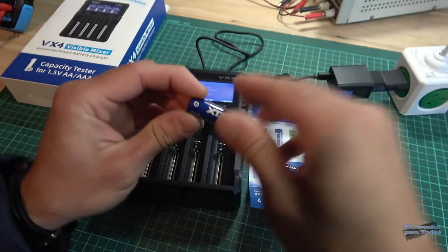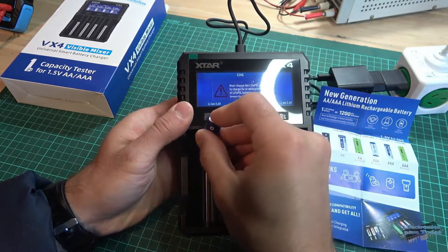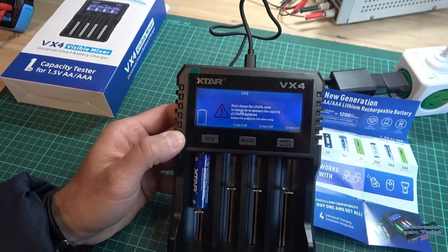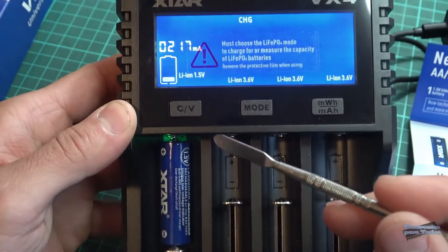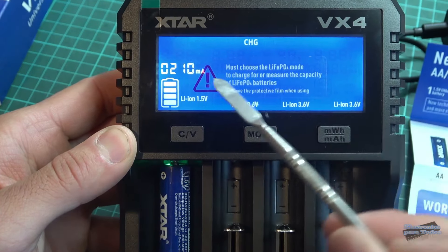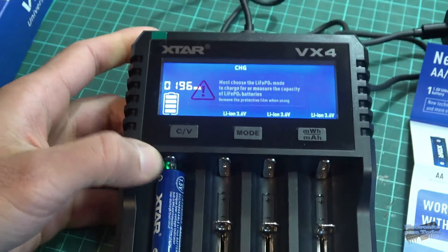Vamos a poner a prueba esta batería. Al colocar la batería, el instrumento comienza en modo carga y nos identifica una batería de 1.5 voltios de litio.